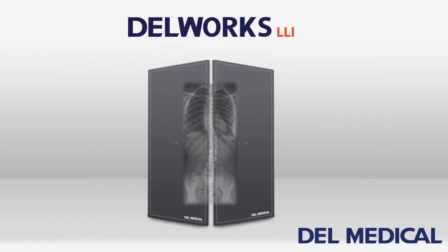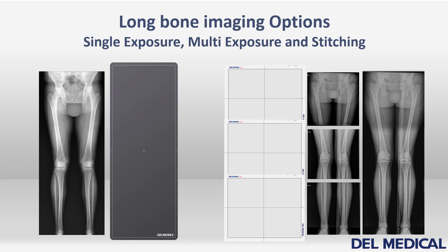This is the DellWorks LLI Full-Length Flat Panel Direct Digital Detector by Dell Medical. Before introducing DellWorks LLI, we'll describe some of the other approaches to long bone imaging that exist today.